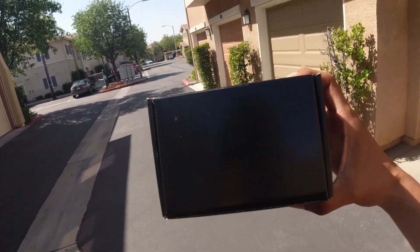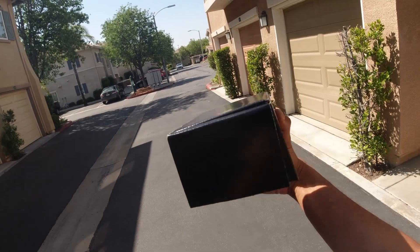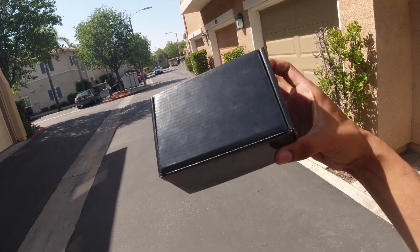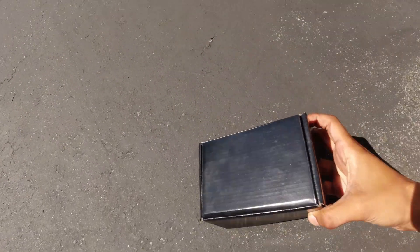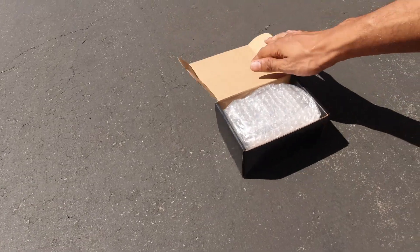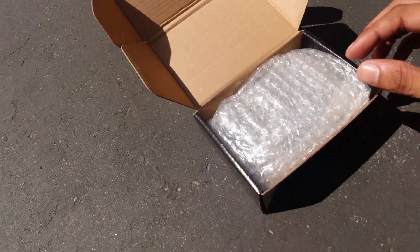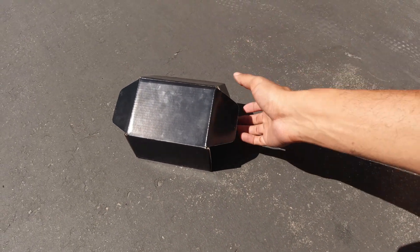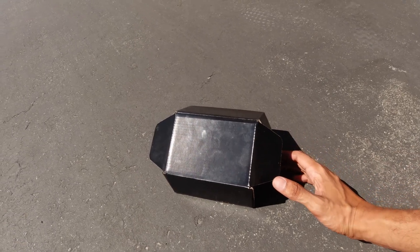Quick update on the stems — here is the packaging. Look how tiny the box is; that's gonna pretty much be the size of the stem. Check that out — perfect fit.